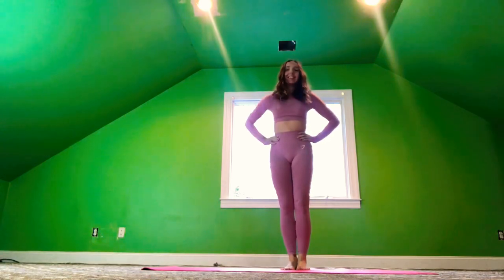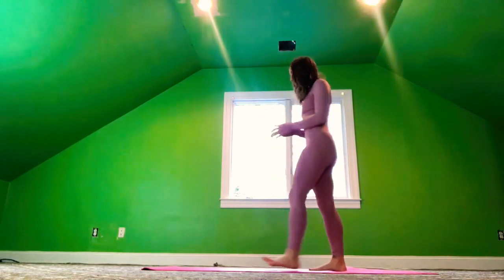Hi guys, welcome back. So we're going to do another yoga flow today, starting at the front of your mat.